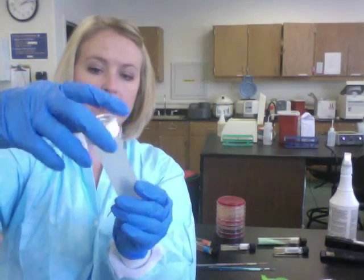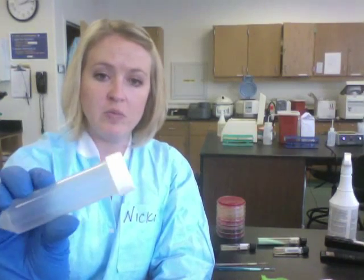When you're done with that, take your cap that has been kept sterile and screw it on tightly. Once again, make sure this is labeled with patient information, and you are done setting up your tissue culture.